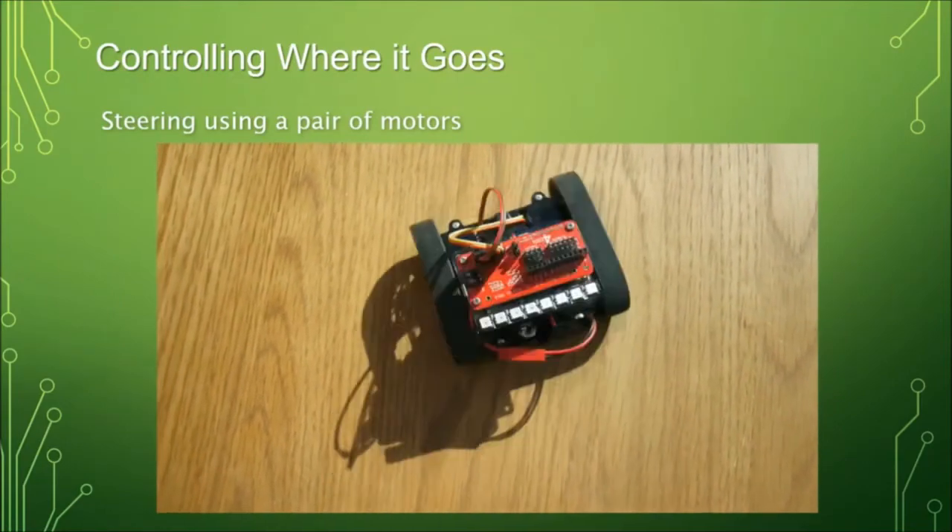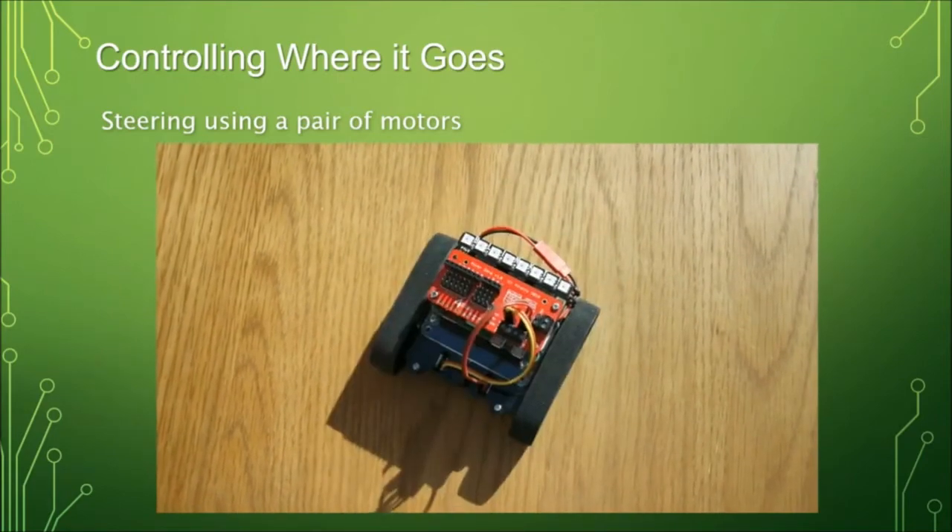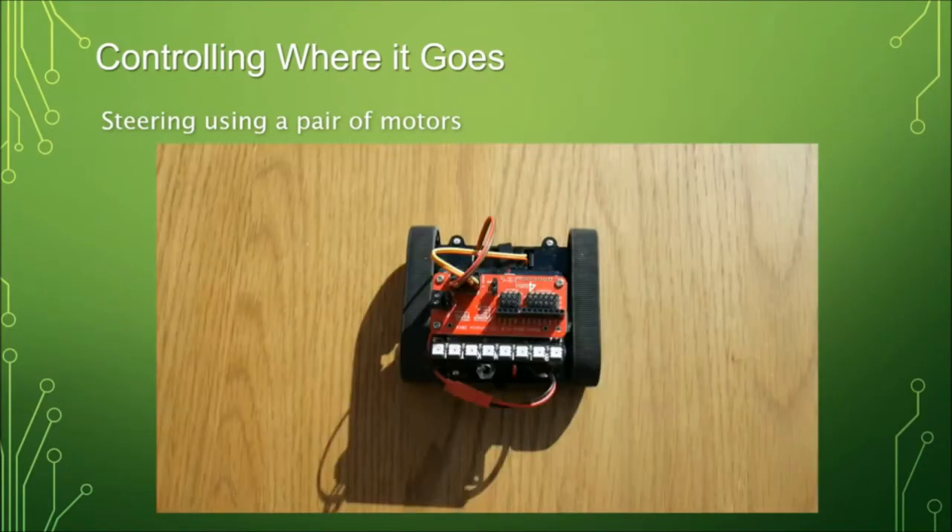Once you've got your robot, there are two ways of controlling it. One is tank steering, where you drive one motor forwards and one backwards to spin it. You can use that for what we call skid steering or tank steering.